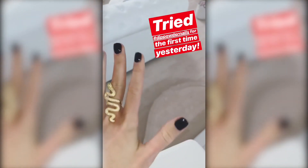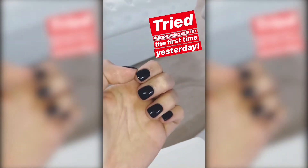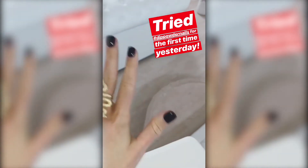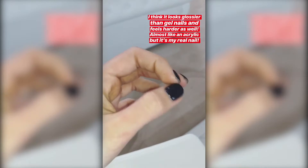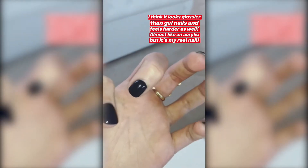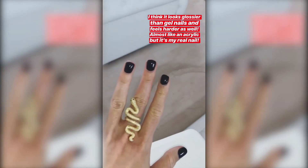I tried dip polish at the nail place yesterday for the first time and I honestly like it a lot better than gel. I heard that it lasts longer than gel and also it doesn't damage your nail when you take it off. I think it looks a lot glossier and shinier, and it also feels different — it feels harder and doesn't have that kind of tacky feel of the gel.